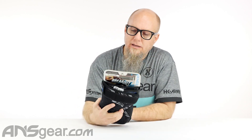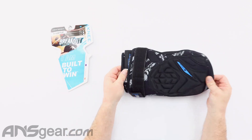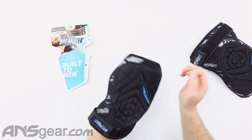This one on the table is a small-medium. We're going to pull the card out and then look at the pad itself. Just like the elbow pads, these are built to win. You slide it out and it says 'I'm built to win.' Affirmations right there.